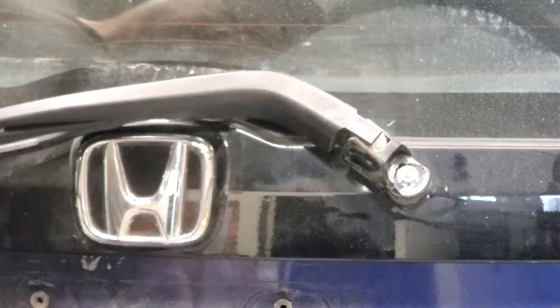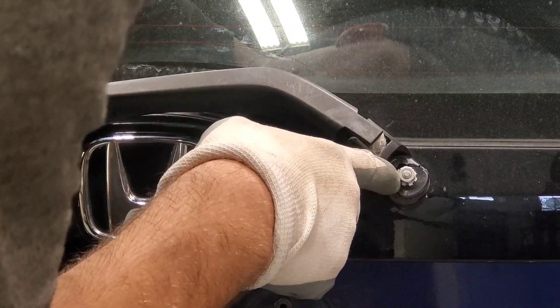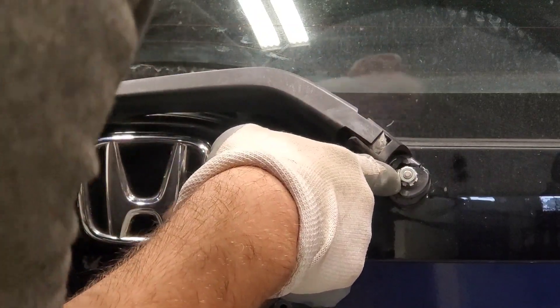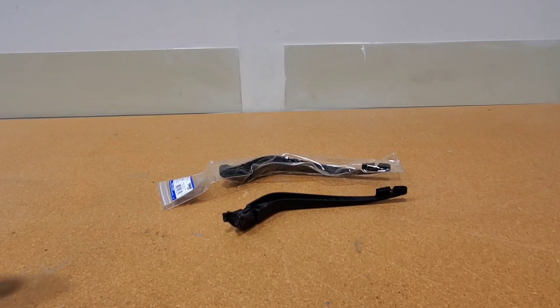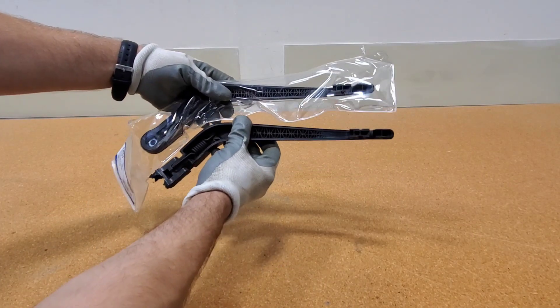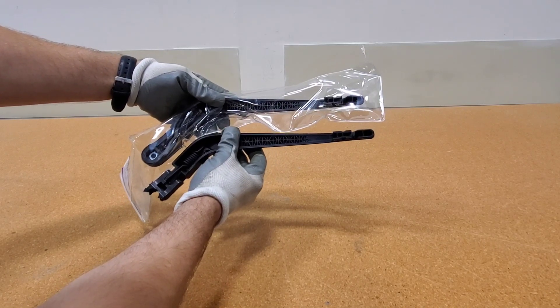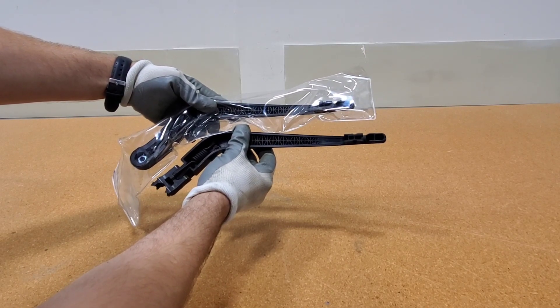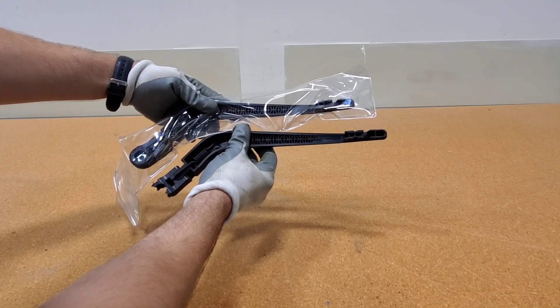First thing is we'll pop this cover off. There's a gear here and this is broken off. Always make sure you compare the two parts together — they look the same to me. There's no wiper on this right now, but they look very comparable, so I have no reason to think this is not going to work.